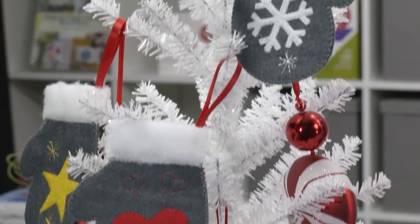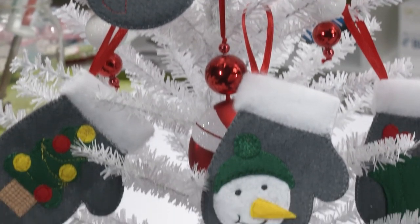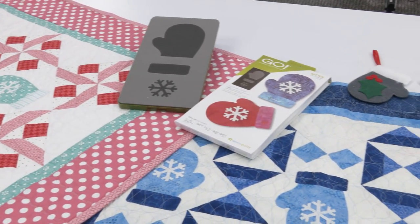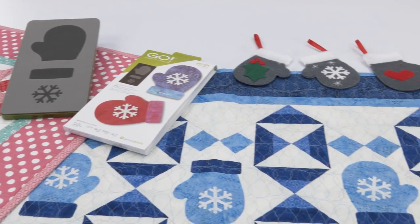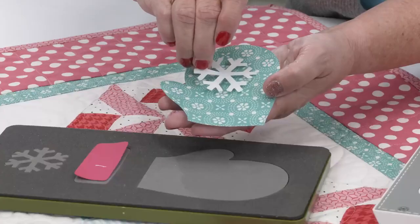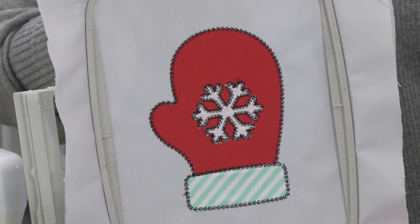Once you're done cooking those delicious holiday meals, warm your heart with these adorable mittens. The Go Mittens die is another perfect seasonal project or holiday themed gift. It can be used with all of AccuQuilt's fabric cutters and you can embellish them with applique or free embroidery.